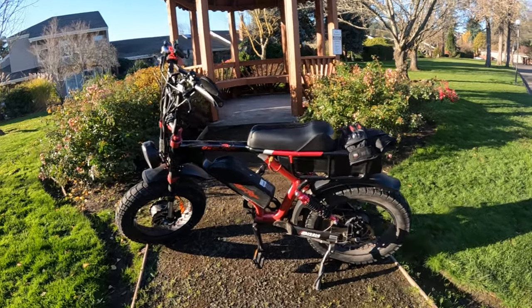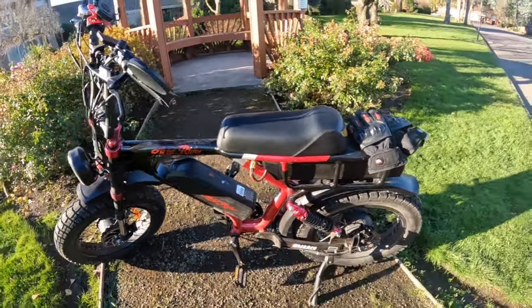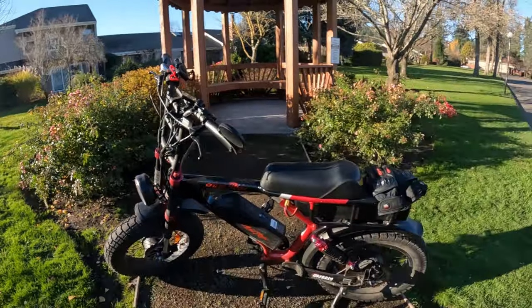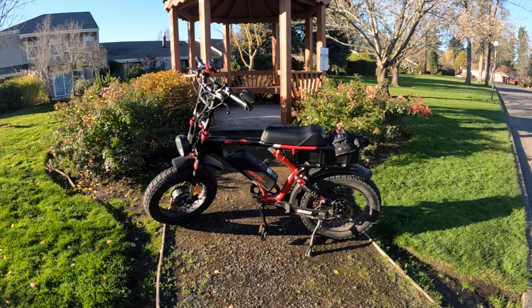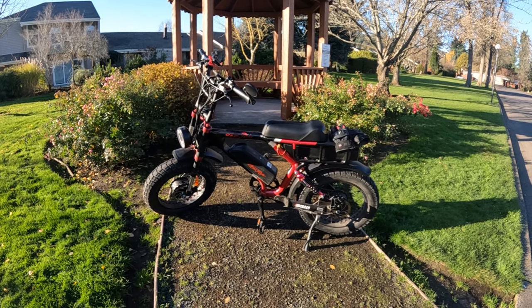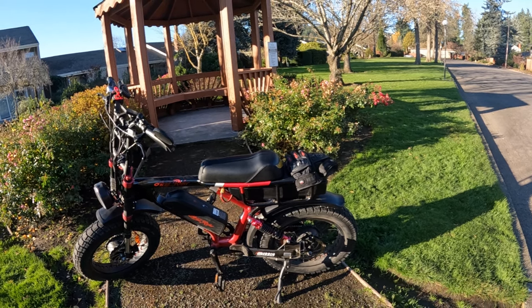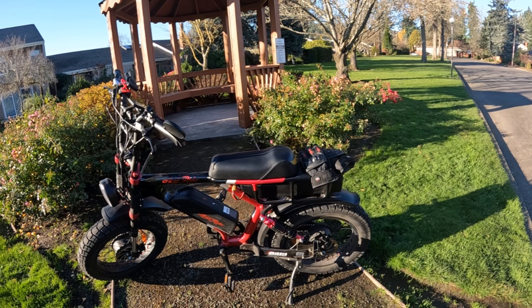The bike has full suspension and you can adjust it to whatever you want. I've got the front fairly soft and the back kind of half and half — you can make it as stiff or as soft as you like. I haven't done a lot of off-roading; I'm mostly on road. If you're off-roading, you'll probably want to adjust that accordingly.